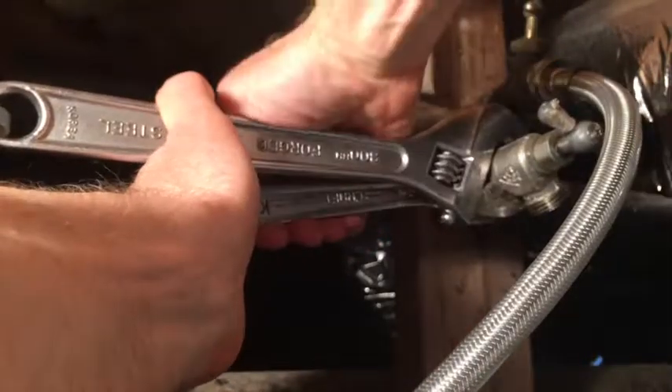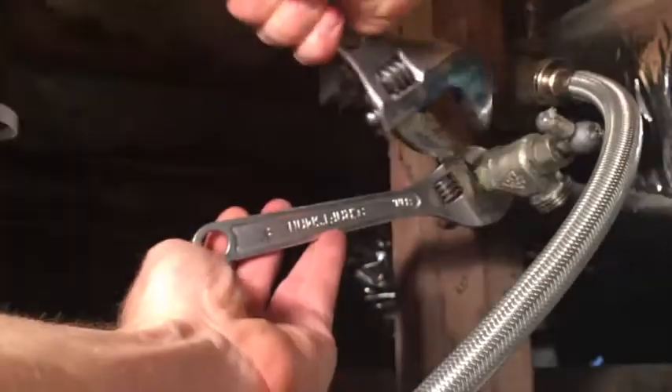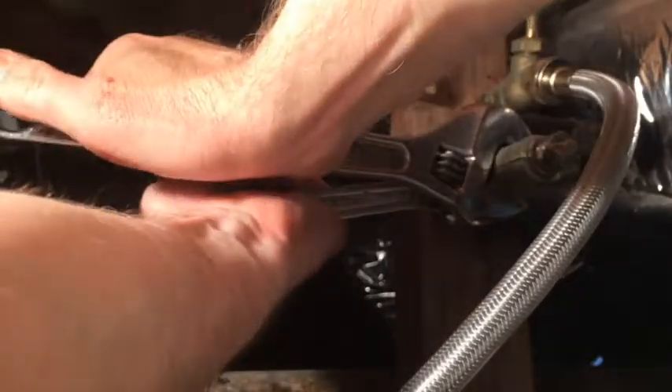There we go — that's the ticket. Take another bite. Always want to support the pipe.